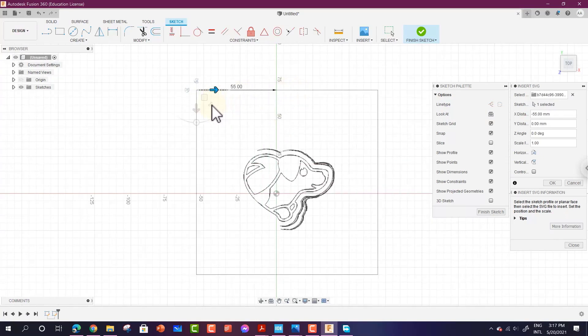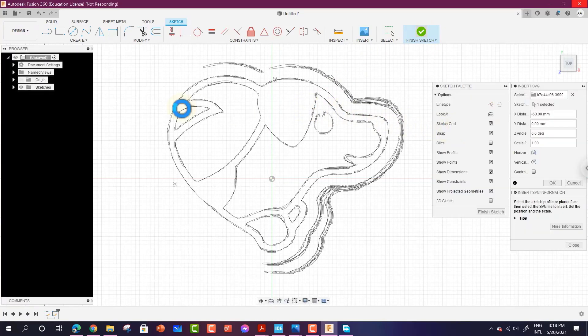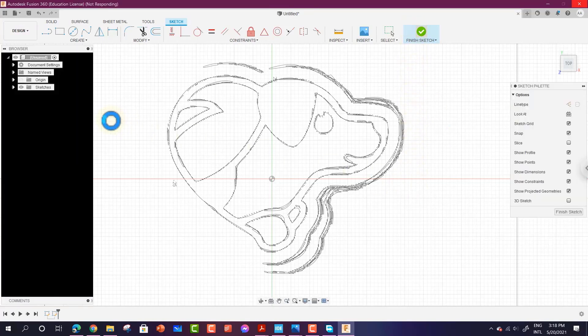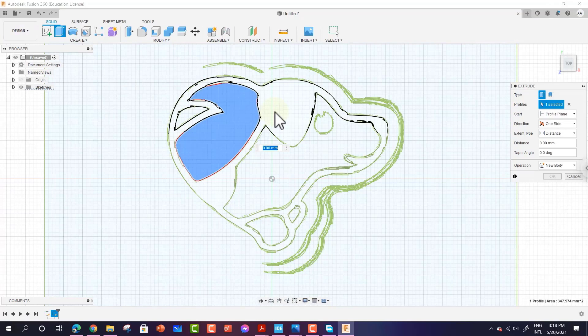The imported image is almost identical to the original. You can zoom in to select what you want to extrude, then click Finish Sketch. It may take some time to finish the sketch because it has a lot of detail. You can manually remove extra lines from the sketch if needed.